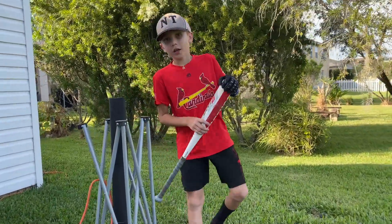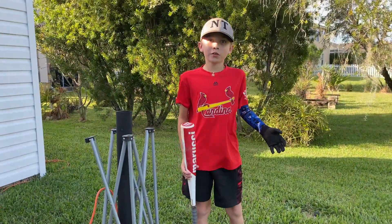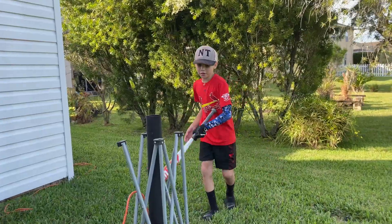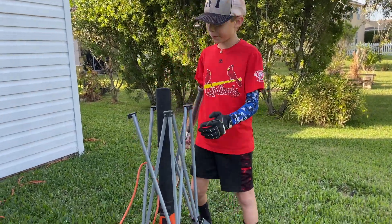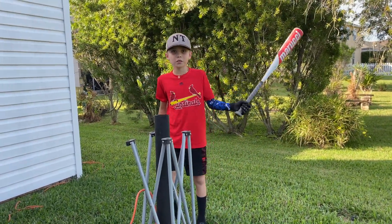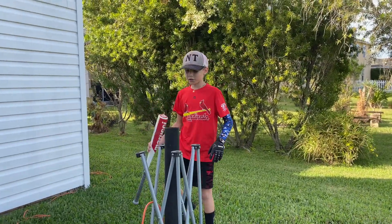So today I was practicing on a tee, but I broke it. So I got my dad's leaf blower, put a baseball on it, and started hitting off it. It's surprising — it worked really good! So I bet you should try it next. Let's go!